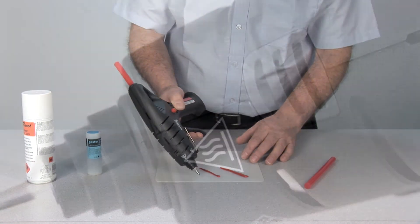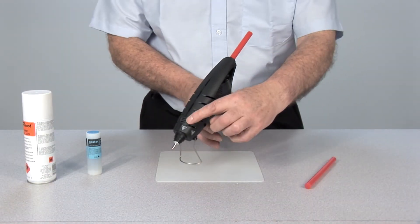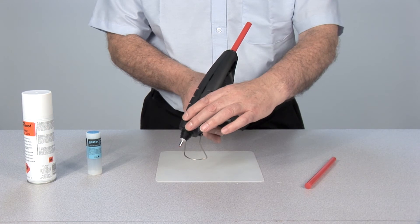The very low temperature exhaust valve is located at the top front end of the gun, just behind the nozzle, which remains safe to touch throughout use.